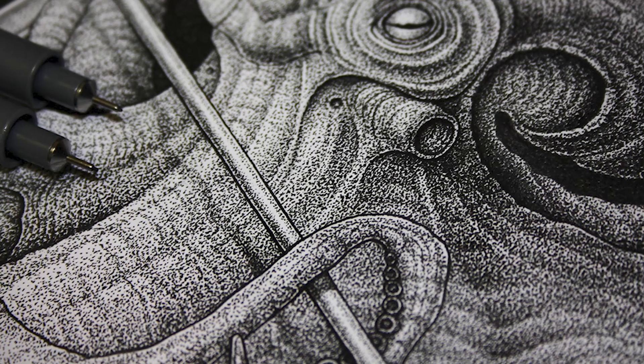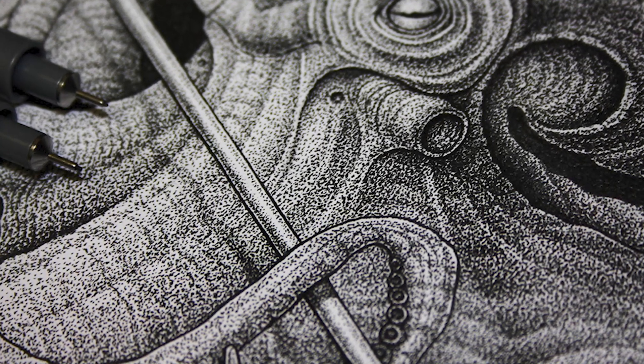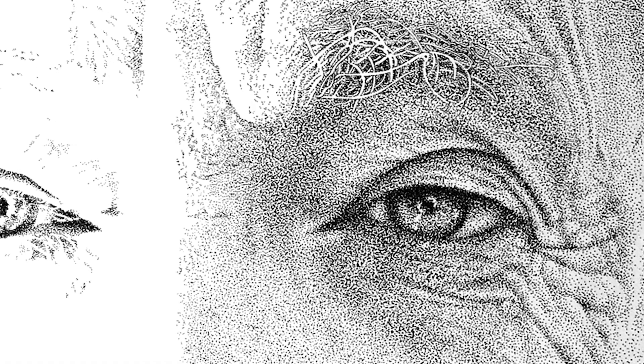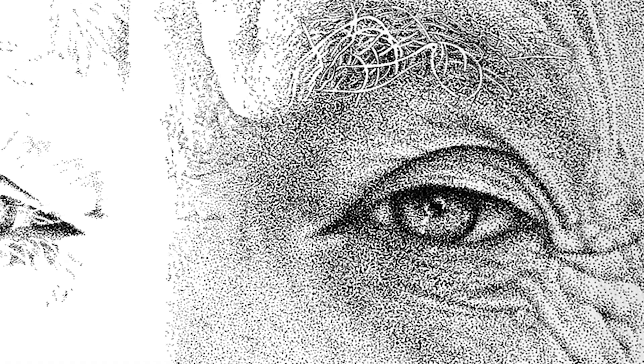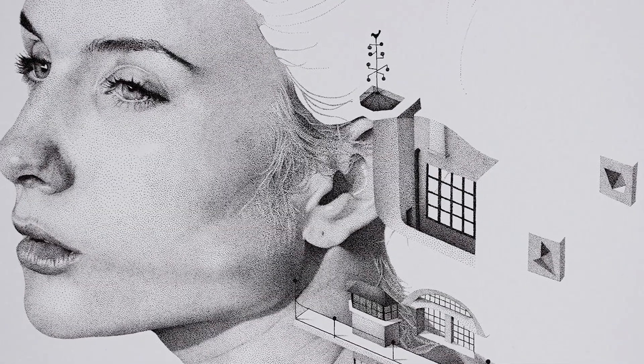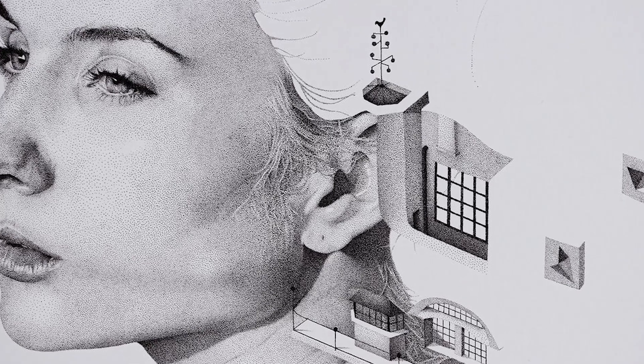Baio documents the process behind each eye-catching composition in a series of captivating videos. Additionally, he films the equally mesmerizing methods behind his black paper animal portraits and unique water paintings. As a self-taught artist, how did you first get involved with art?